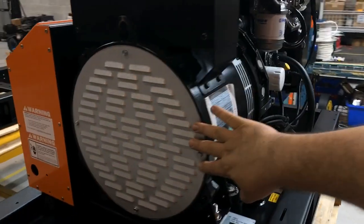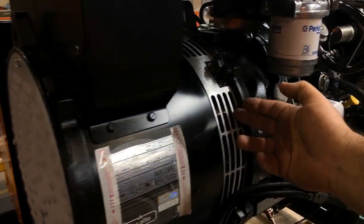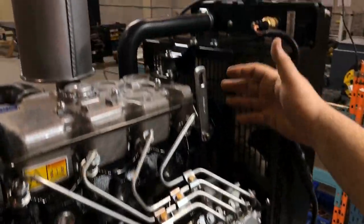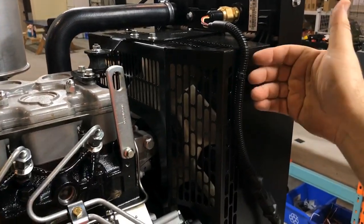For the generator to keep itself cool it draws air in through the alternator through the back and out to the side here. The fan then draws air through it and pushes it out forward, unlike a car where it's pushed from the outside in.